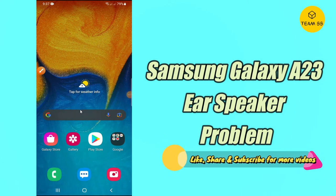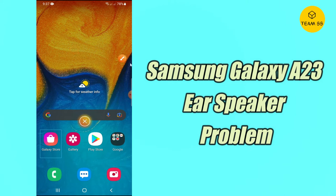Everyone, hope you are fine and doing well. In this video I will tell you about the ear speaker problem in your device, Samsung Galaxy A23 and A23 5G. If you are new to my channel, do subscribe and press the bell icon. If you are having any issue related to the ear speaker or the calling speaker of the device, you can solve this by the method I'm showing in this video. Follow the steps, watch the complete video, and you will learn how you can solve the ear speaker problem in your Samsung Galaxy A23 and A23 5G.